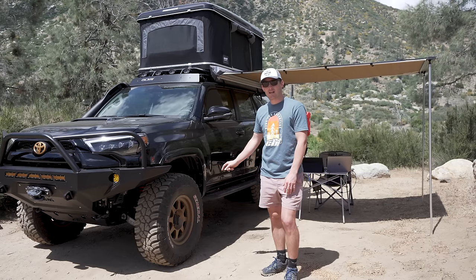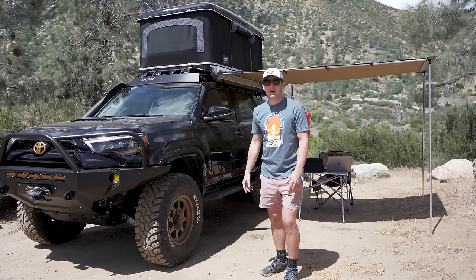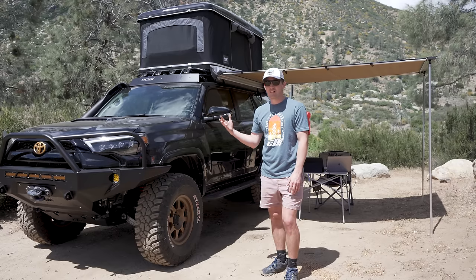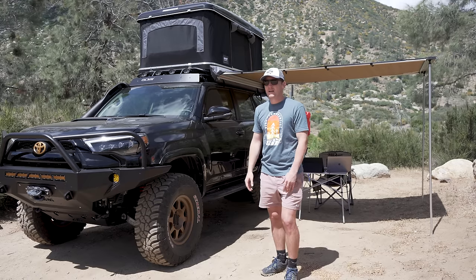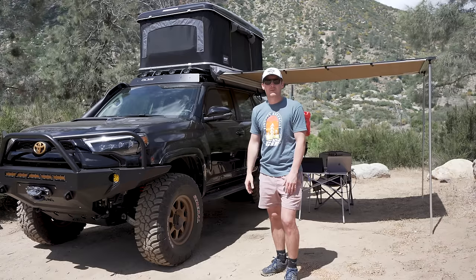The Ceramic Pro 9H actually went onto the wheels — all of the powder coat. It's kind of excessive, but the ceramic brings out a nice dark black, even on the ABS for the TJM snorkel and everything. It keeps it black, it keeps the scratches away. It's an easy choice for keeping the vehicle looking good.